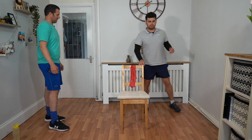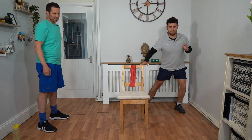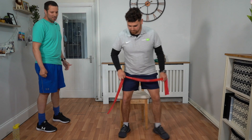Excellent work. Keep going — about 15 seconds. Good work, 10, 9, 8, 7, 6, 5, 4, 3, 2, 1. Good work Talik, make your way into your seat again.